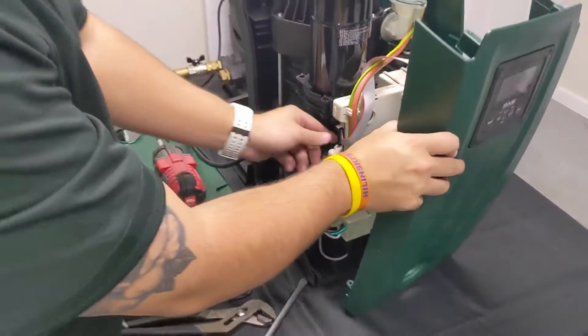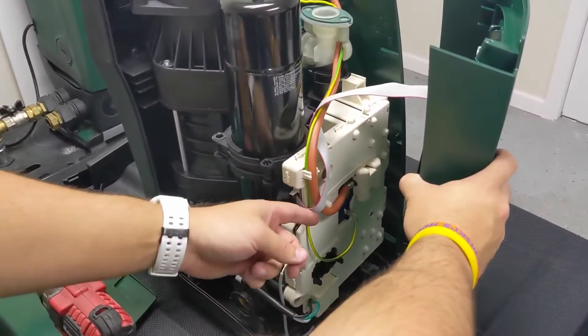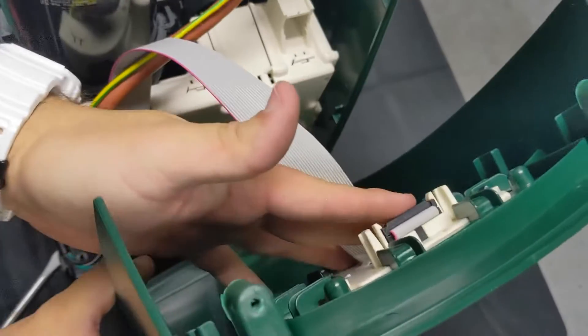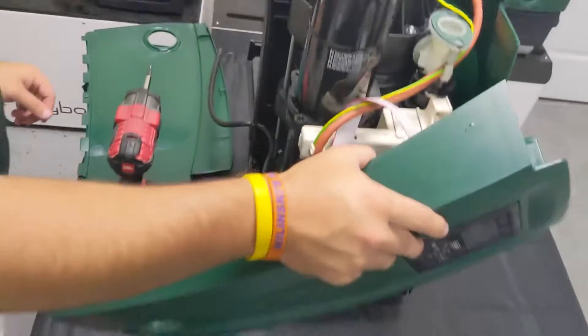Now make sure the LED screen is completely plugged back into the board itself, located here. You can see the ribbon that attaches the LED screen to the back — just give it a nice push and make sure everything is aligned correctly. And it is.